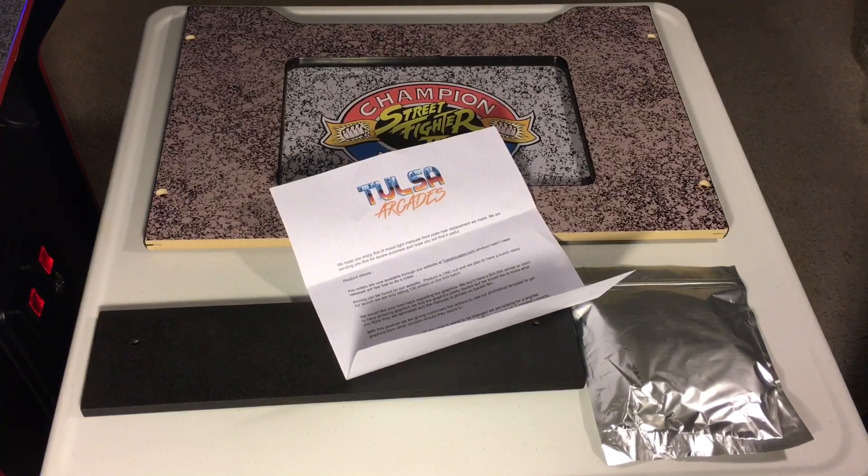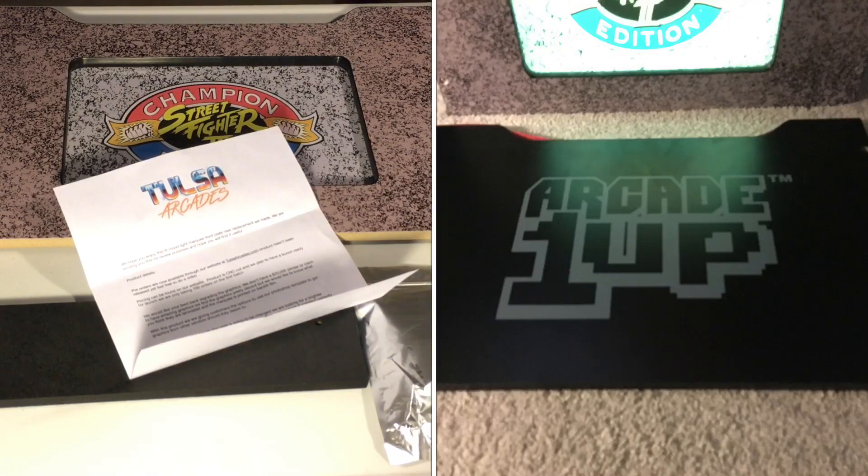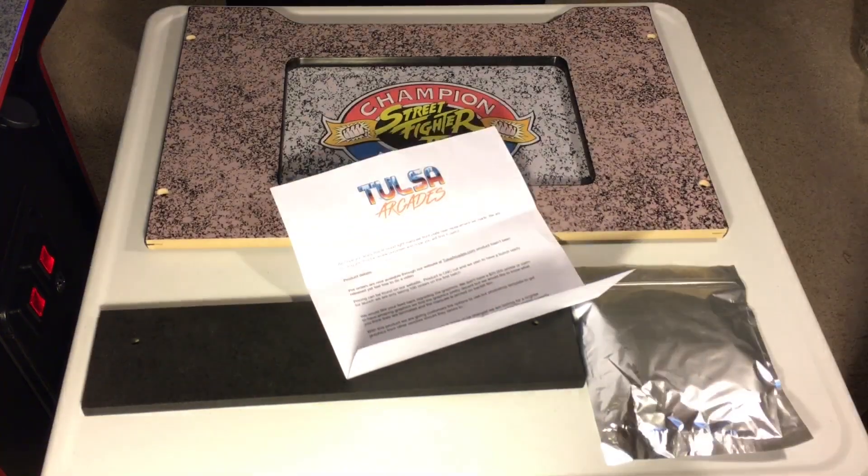Hey arcade modders, this is Detroit Love with a new product from Tulsa Arcades. He calls it the Arcade1Up Lit Mood Light Riser Front Panel Replacement — that is a mouthful. Basically, this plate here replaces the front of your Arcade1Up riser. You can get this with different graphics; I have the Street Fighter cabinet, so the replacement panel matches that. It replaces the front piece with this backlit one. Let's take a look at what comes in the package.